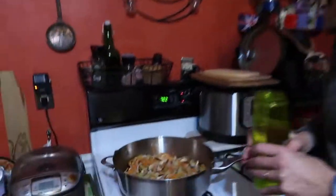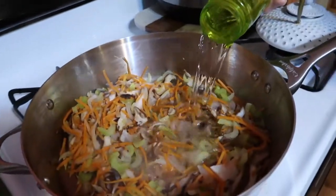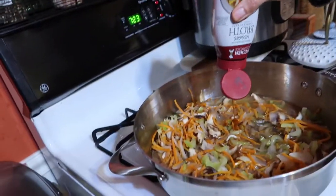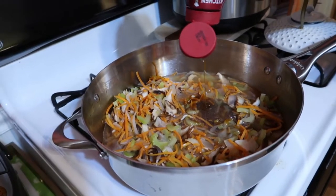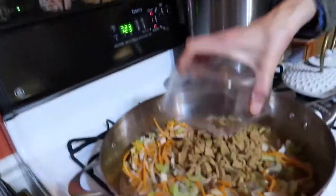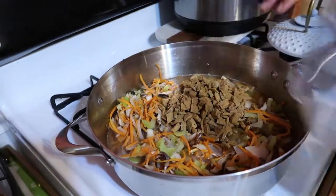Don't get hung up on the type of mushroom — if you've only got white, use white; if you've got oyster, use oyster. Once it's starting to get soft, we're going to add in about two cups of stock. We're also going to add in two chopped-up Tofurky sausages — totally optional, but it just tastes better.